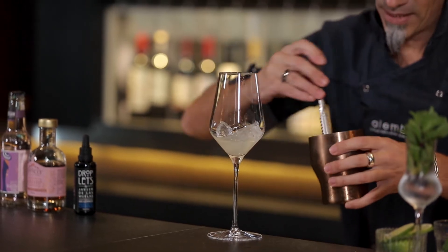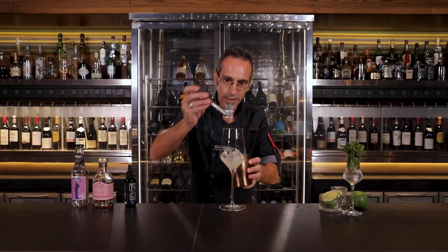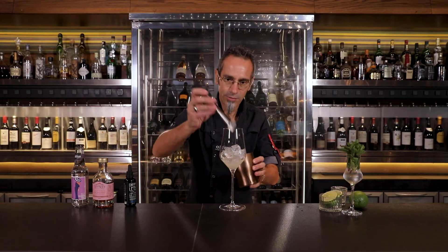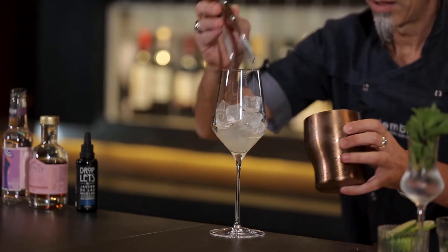Now we have the ice, and this all depends on the size of your ice cube. Feel free to add around five to six if you have the large ones. If you have small ones, it will be around 15 to 20.